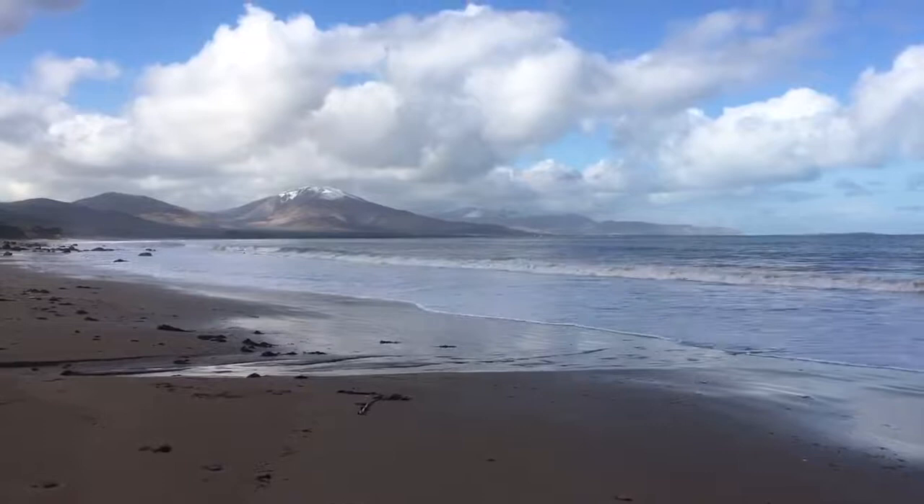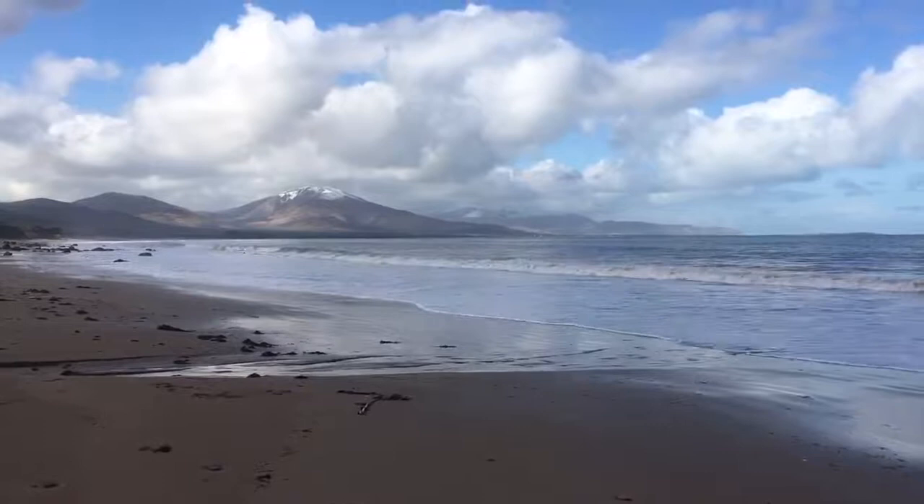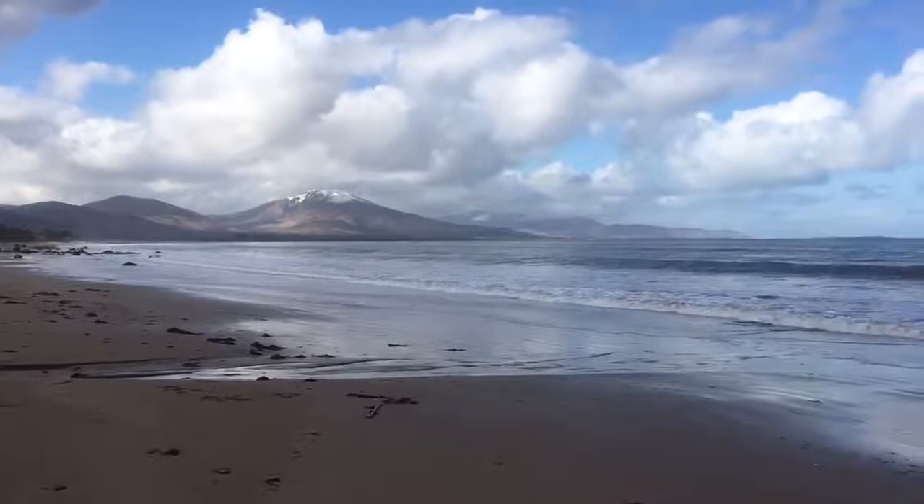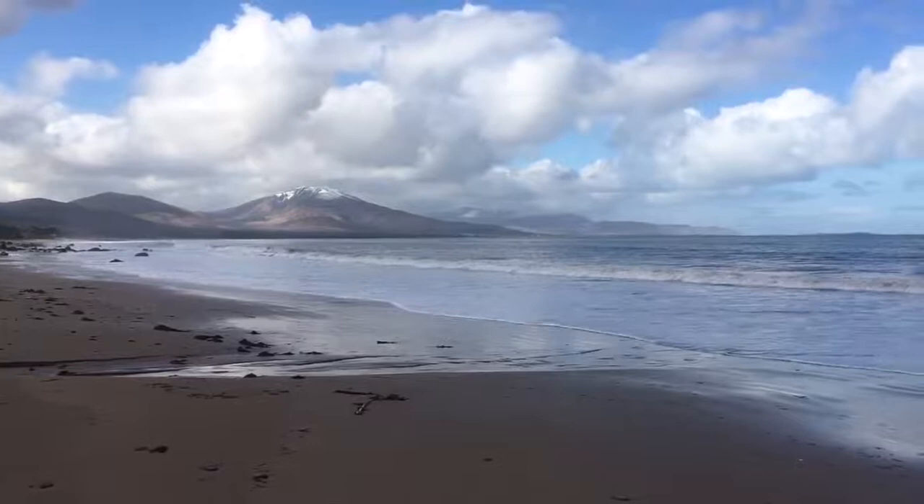Feel a gentle smile begin on your face. Roll your shoulders up towards your ears as you inhale, and as you exhale, slide them all the way down your spine. And one more like that — inhale, roll your shoulders up, and then stick out your tongue as you exhale. And last one: deep breath in, roll your shoulders all the way up, and big breath out. Well done.